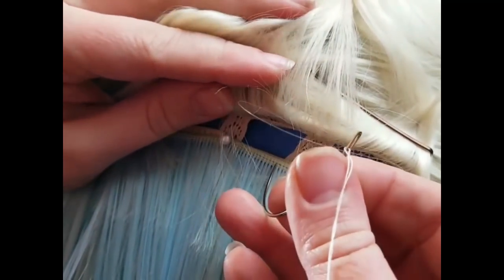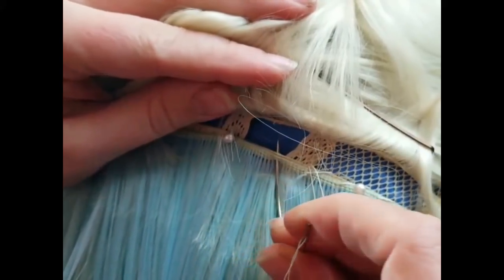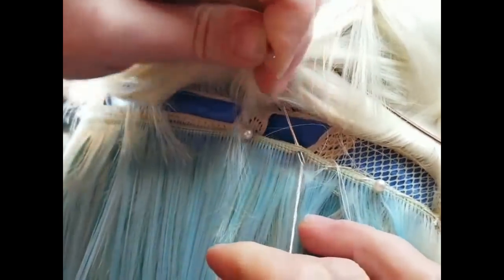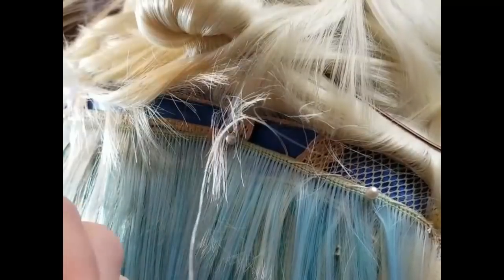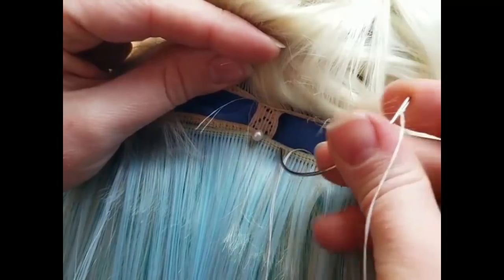I'm going to be giving you guys a bunch of different angles of what we're doing here. You can see just hooking through the front one and hooking through the bottom one. There's kind of a railroad track of stitches going through the wefting, and I'm trying to get in between those railroad tracks — those parallel stitch lines — just so I want this to be very nice and secure.